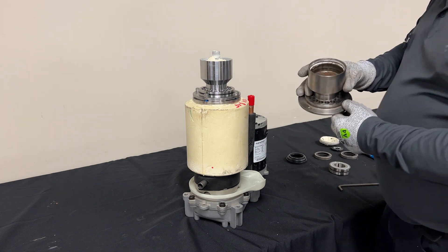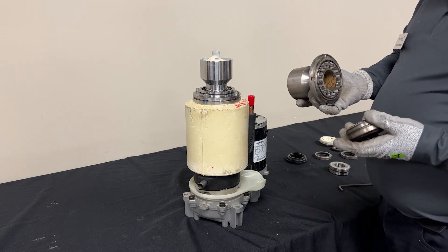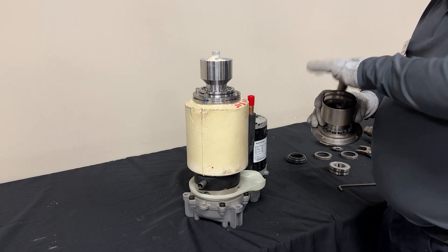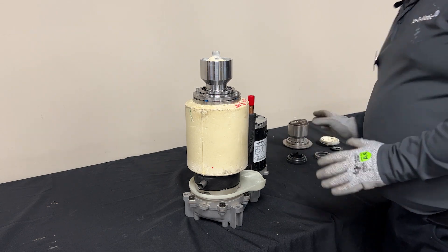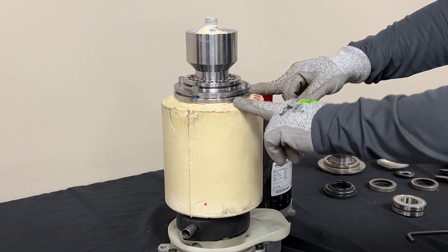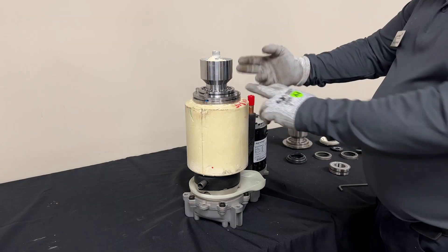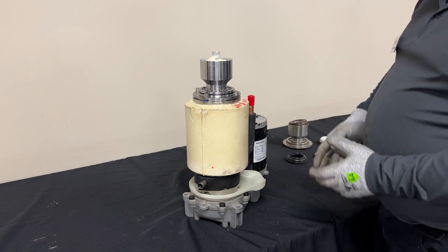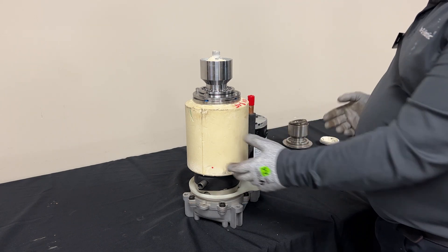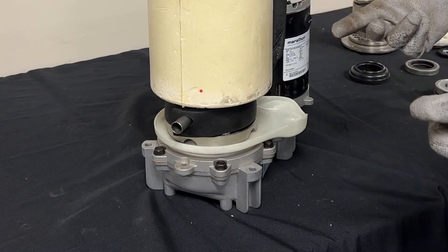If you really need to remove the bearing in the field, you will need to knock it out or use a bearing press, which a lot of times in the field we're not going to have those tools. Once we have bearing failure, we're also going to need to inspect the auger, because the auger can start rubbing up into the evaporator. Lack of maintenance and scale buildup — this unit does not purge any water, so everything is going to start building up on the bottom, which is going to affect our water seal and start leaking into our gearbox.